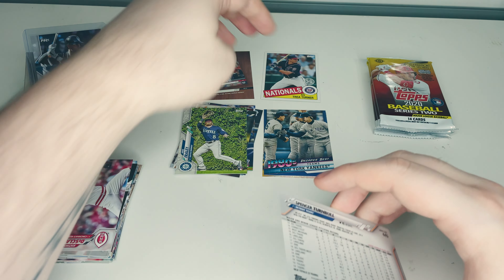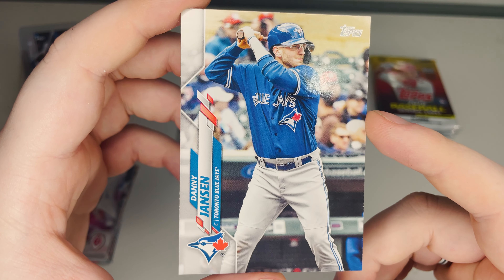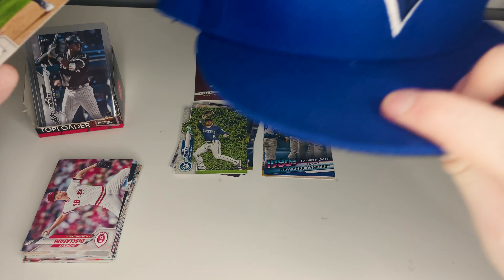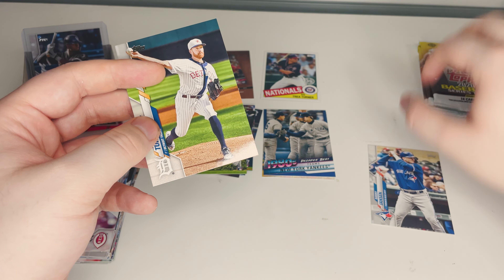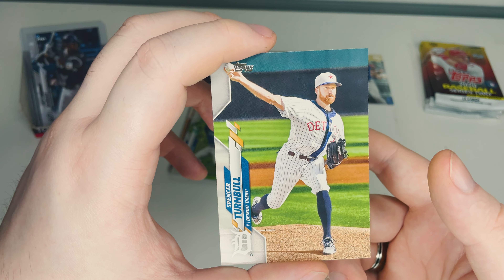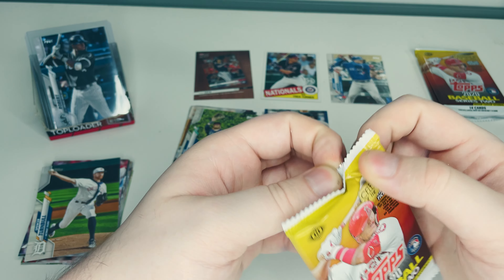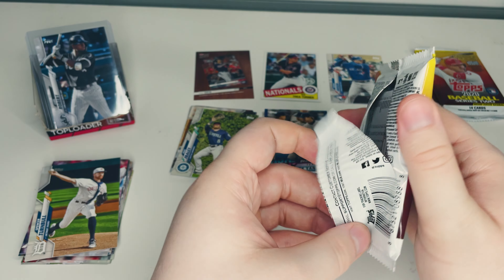I'm happy about this one — I don't have Danny Jansen of the Blue Jays yet. He's their catcher and playing pretty well. For those that don't know, I'm a Blue Jays fan, so I tend to put those aside and collect them separately. And finally, last of this pack is Spencer Turnbull of the Detroit Tigers. Great to get a new Blue Jay — that's a win in my book.